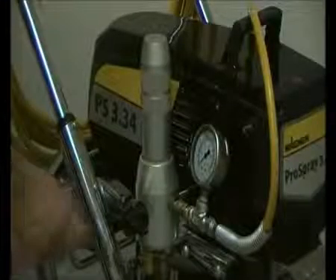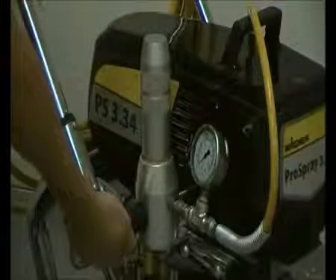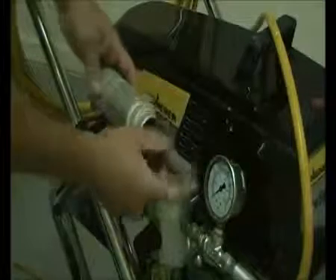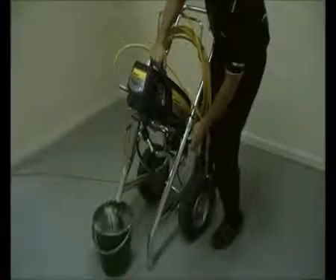Now we're going to run through the features of the 3.29, 31, 34 and 39. The prime spray valve is located on the side of the machine. Located in this cylinder is the high pressure filter. When you return the filter, make sure the hole is inserted first. Located on the side of the frame is a handle — when you turn this handle, it adjusts the tilt mechanism.